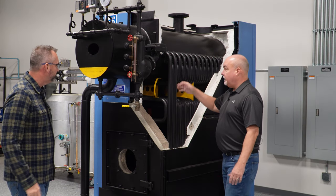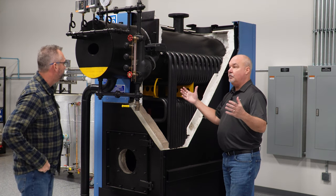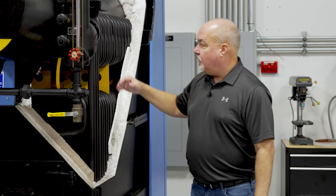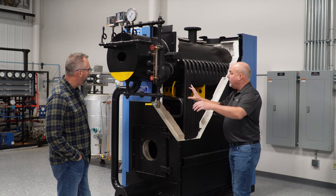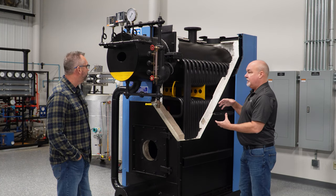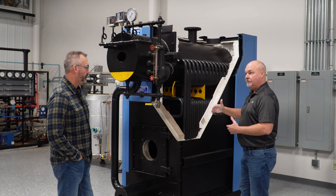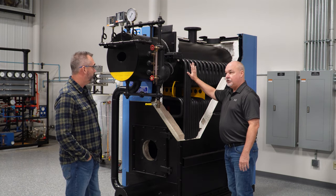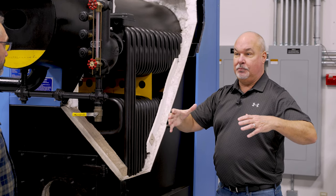Well, the design — like you said, it is a water tube, but unlike other types of industrial water tubes that might come straight from the drum down to the second drum, we have a bend in here. And because of that, it gives it the ability to flex under rapidly changing conditions. For example, this can take a cold water shock where a more rigid design would actually break.